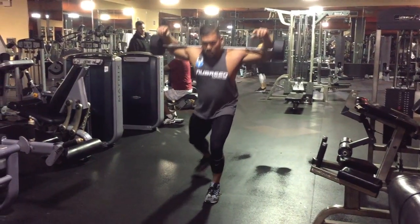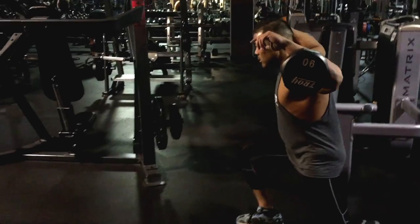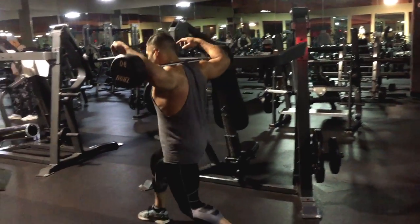You can do this with a barbell on your traps like how I have. You can do it with dumbbells or body weight. What matters is where you place it during your workout routine.